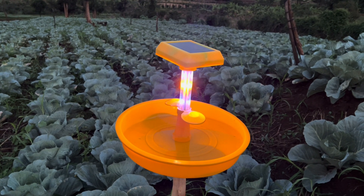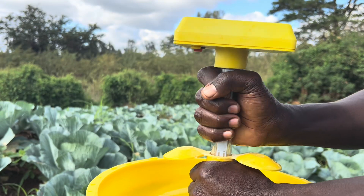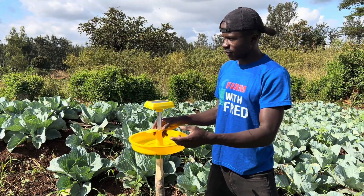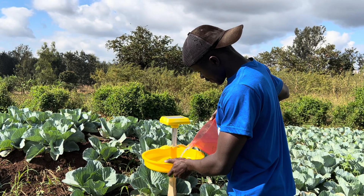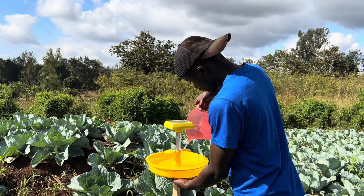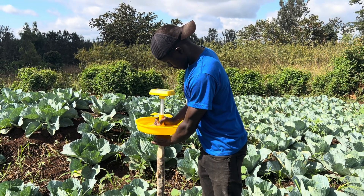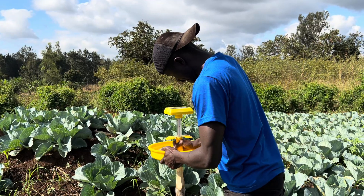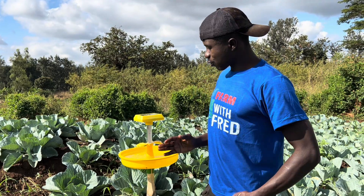So let's see whether it's true or whether this thing works as advertised. This is the first day setting up the system, and I'll keep reviewing it and giving you the results. After setting, we fill this basin with water — to the top. It's as simple as that. So let's see how it works; the moths will be trapped at night.